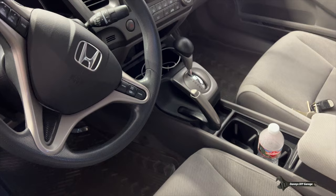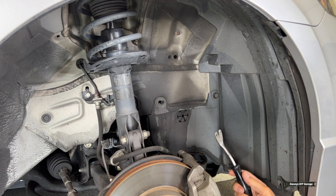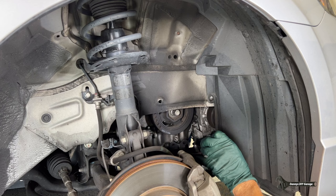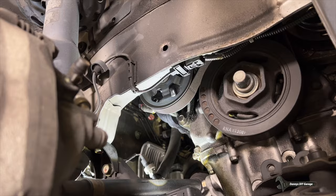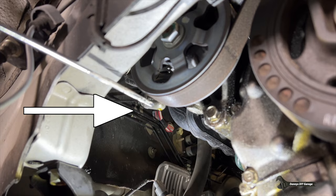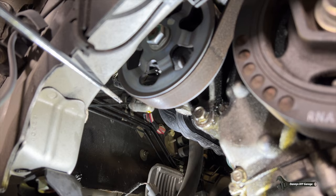So here's the wheel well cover — I'm going to pop this one out with this trim tool, get this one out, and just lay it down. Now let me show you where it's leaking. If you look right up here you can actually see a little drip of power steering fluid coming out of the O-ring on those hoses. On the back side there are two bolts — they're 10 millimeter and we're going to use a quarter-inch ratchet.